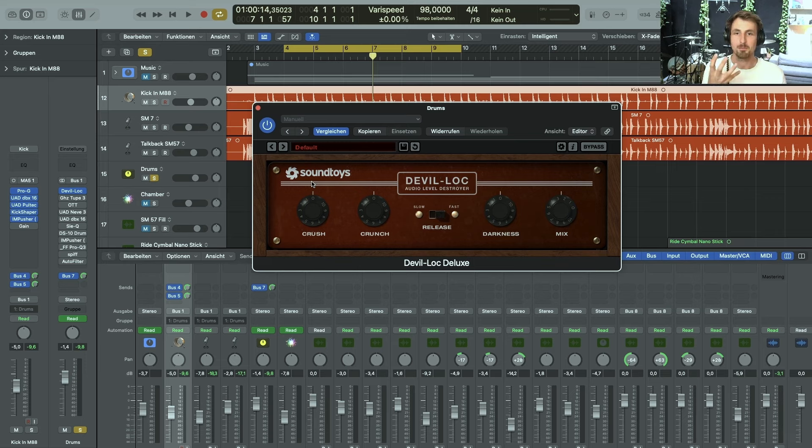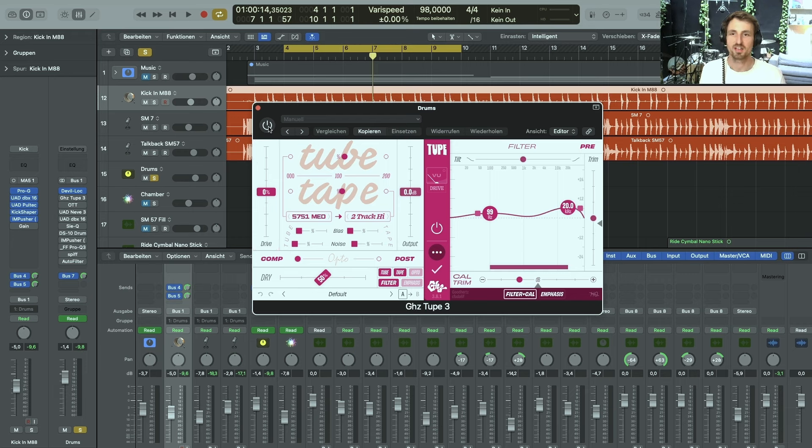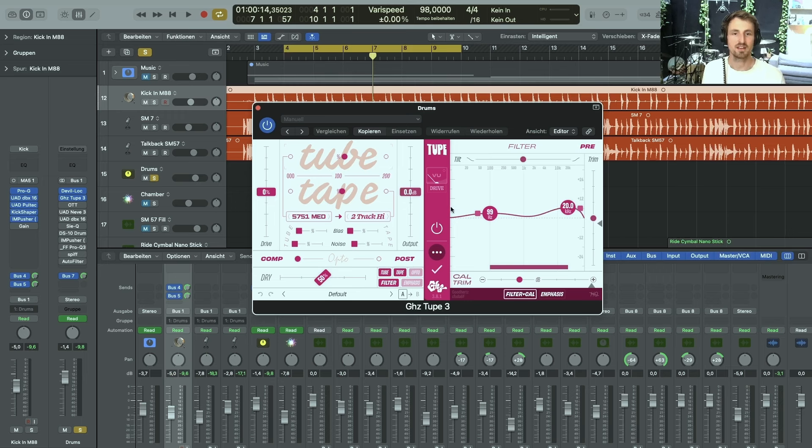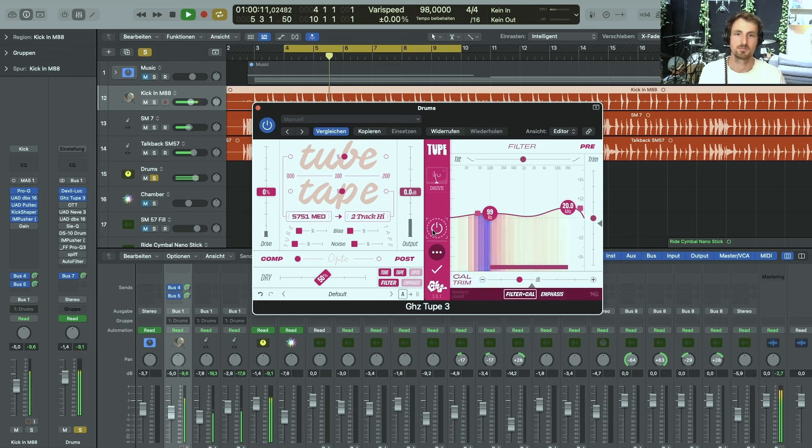One of my favorite and most used saturation units for drums is the GoodHertz Tube Thing. It's a combination of tube and tape and I really like to dial in specific frequencies so they get pushed into the saturation. It's really pushing some of the lows and some of the highs into it, and also rolling off some of the high-end. It does something beautiful to the sound.